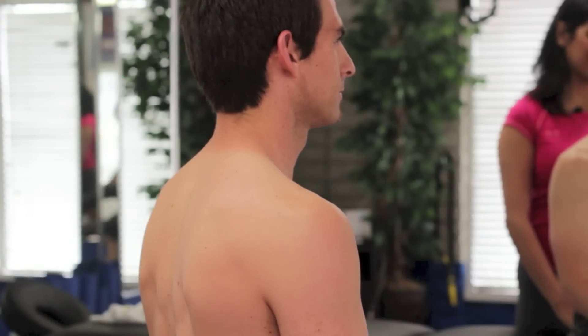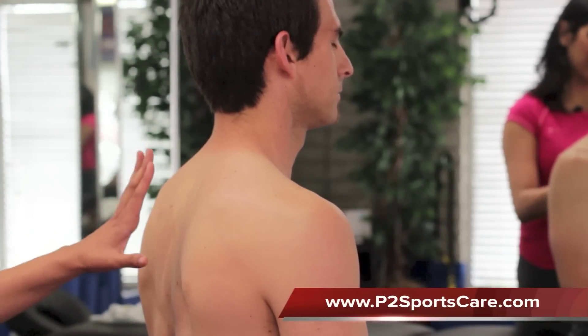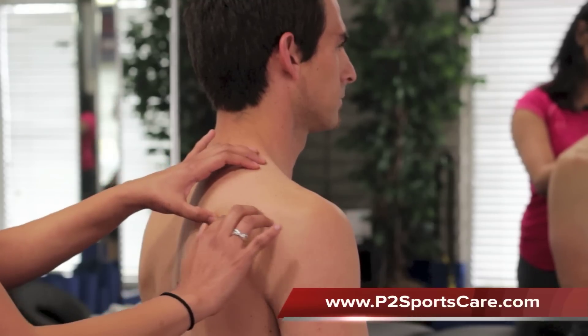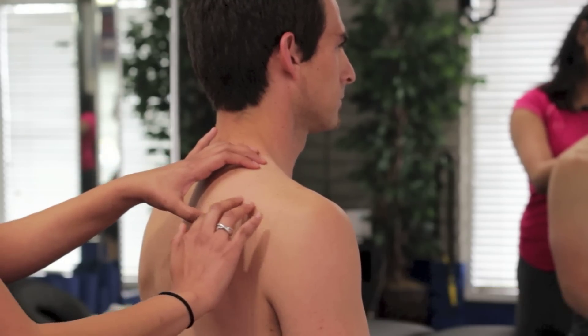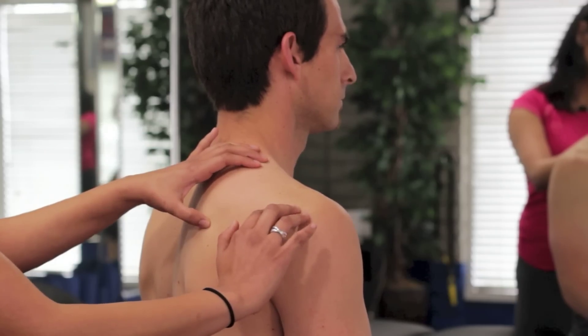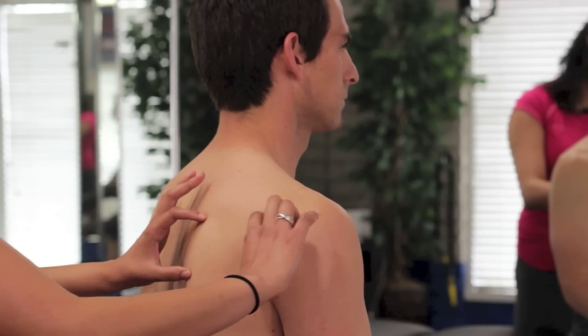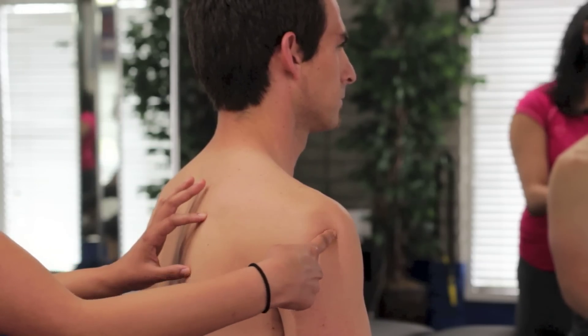Let's go over how you're going to find the infraspinatus. You're going to go to the back of your shoulder blade, which is your scapula, and there's going to be a spine of the scapula that you're going to be looking for that runs across like this, and the infraspinatus is going to be just below. It's a triangular muscle that goes out and attaches to the humeral head.